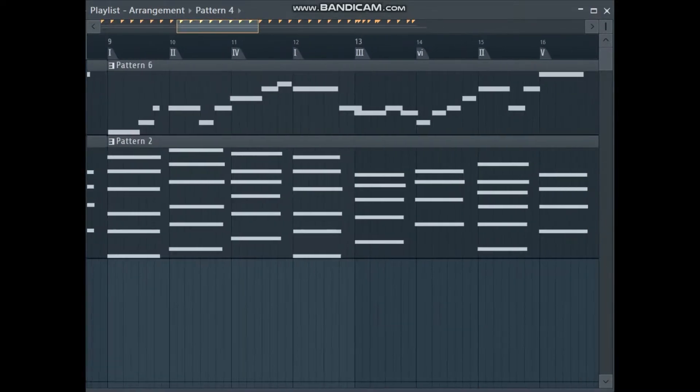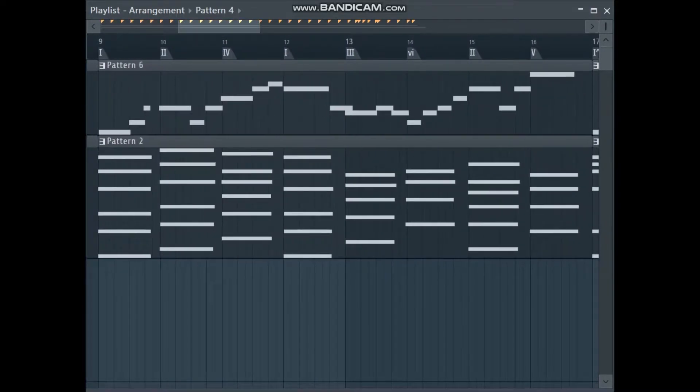So over here I've used some borrowed chords. This is in the key of C major — something like a D major chord, because in C major you would expect the supertonic triad to be a minor chord, but I'm borrowing this from D major. It sounds like this.